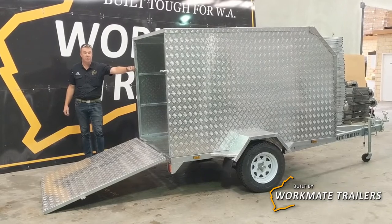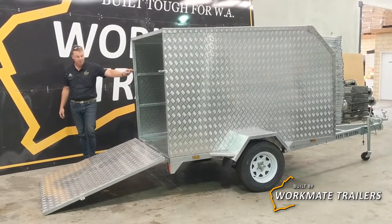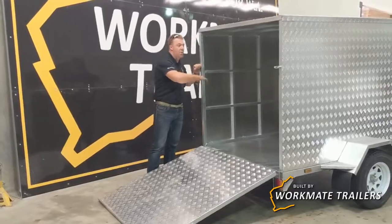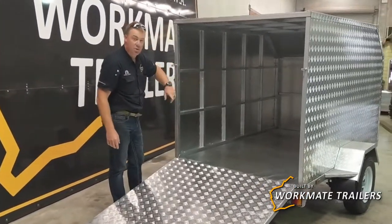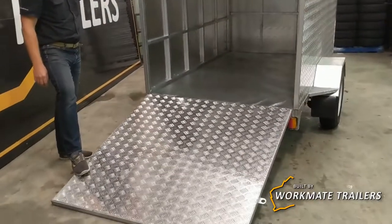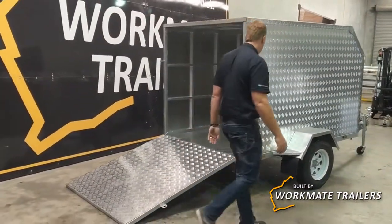Here we have the Workmate Trailers 8x5 enclosed trailer, built up on an 8x5 chassis. We've got 1500 wide, just shy of 1500 high, two and a half meters deep, fitted with an aluminium checker plate ramp and lockable latches. Moving around the side...